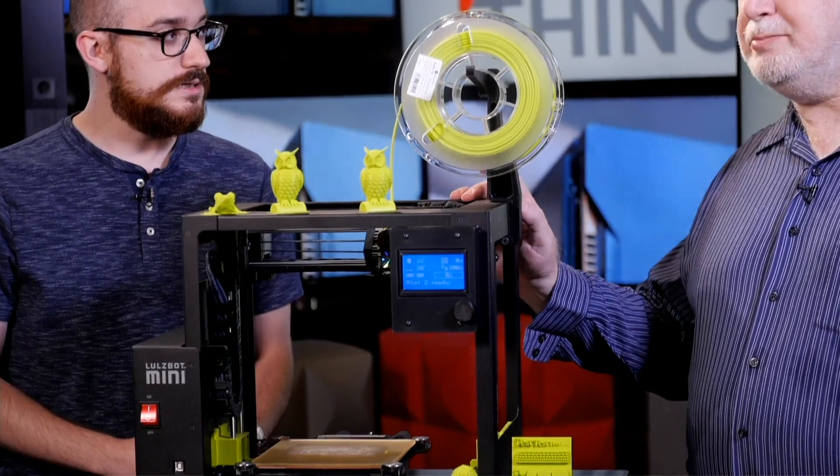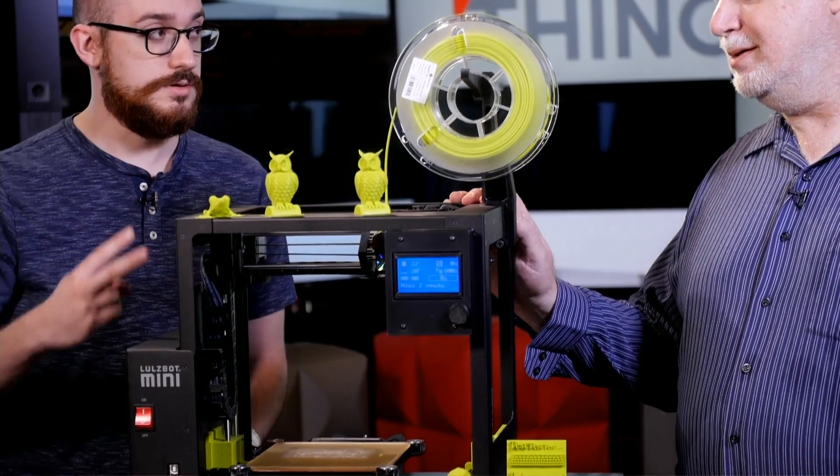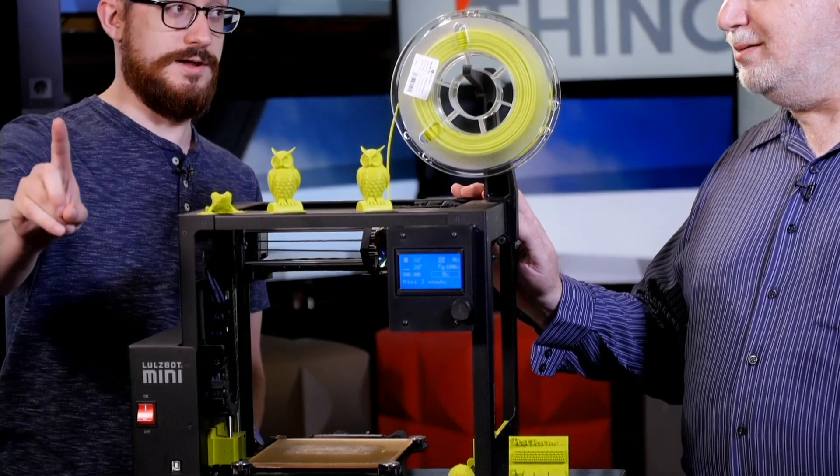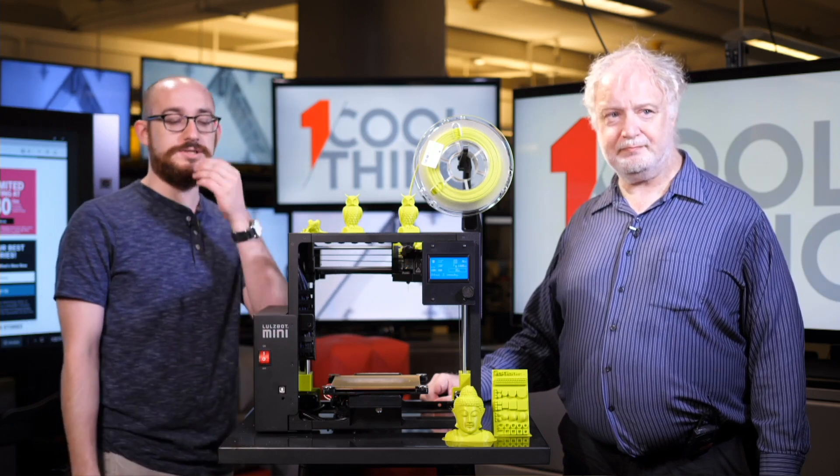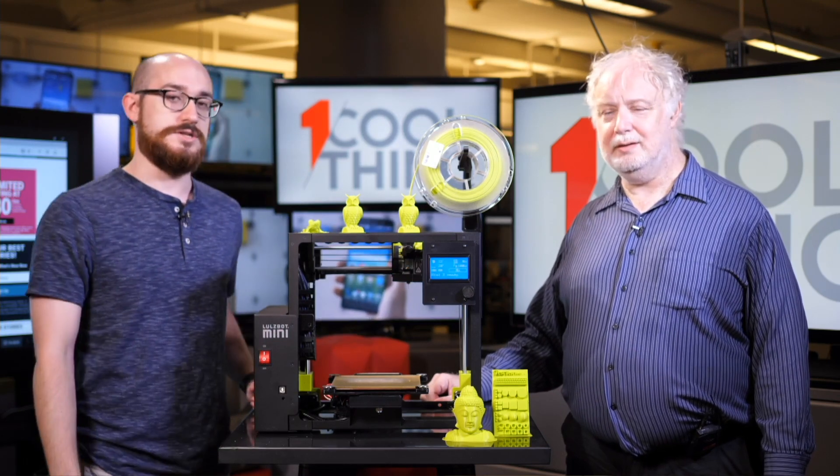This is the LulzBot Mini 2. We'll get into the differences between the one in a moment. If you have any comments or questions, leave them in the comment section. Social Zach today is reading off your comments and questions and he'll read them out to us so we can answer as best we can.